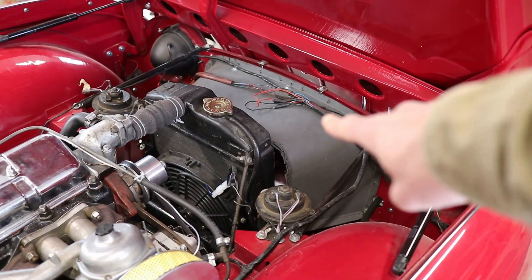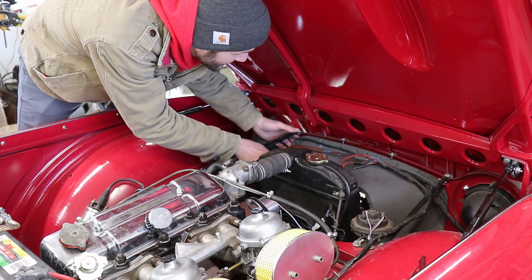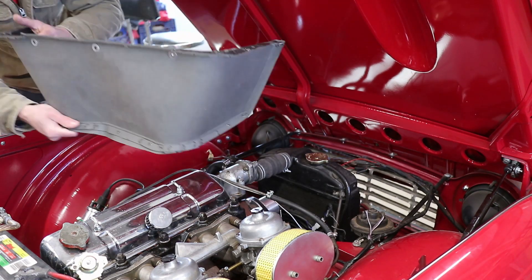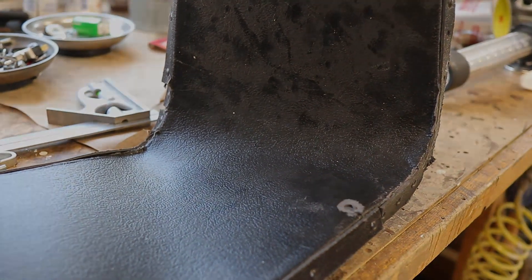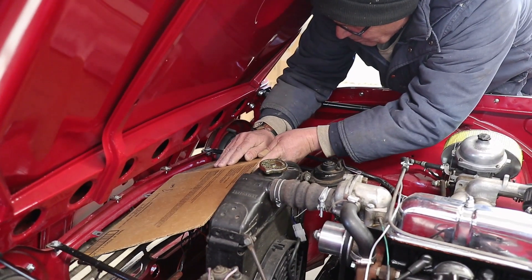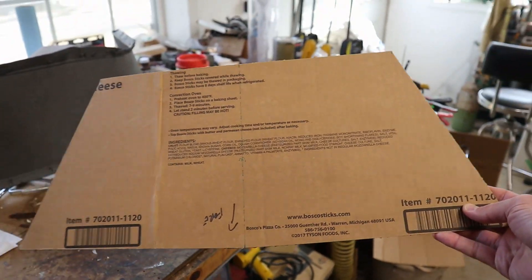First things first, we're going to get this old shroud out of here. Alright, so far here's what we've got — we've done some templating with some cardboard and this piece fits quite nicely in here.